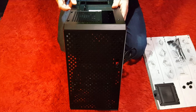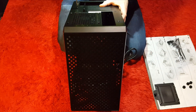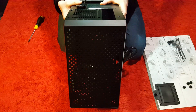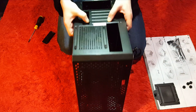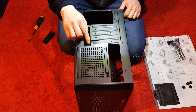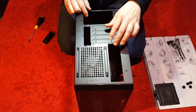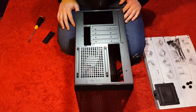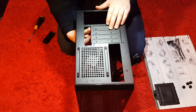Let's have a quick look at the back expansion slot covers. It looks as though these are the break-away ones - once you take them out, that's going to be it, you won't be able to put them back in. Some cases have screws that hold these in so you can swap and change depending on what motherboard you put in there, but not this one.